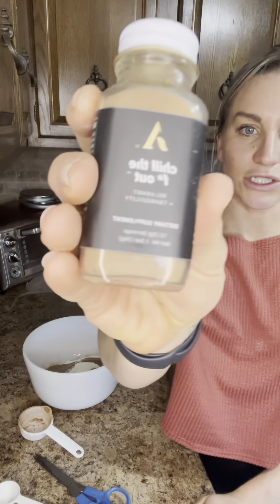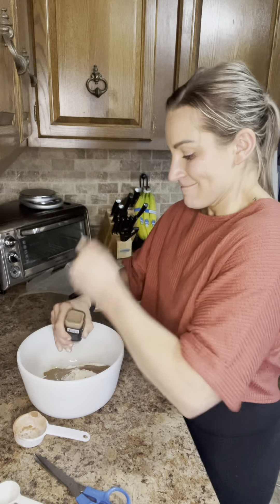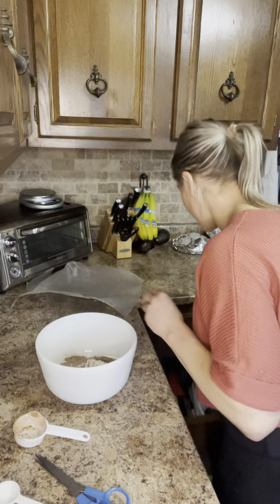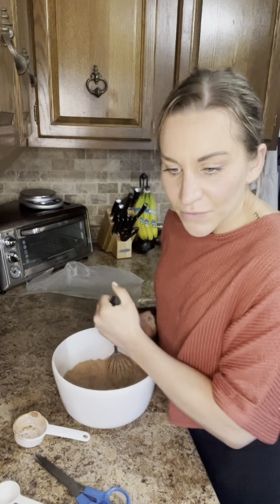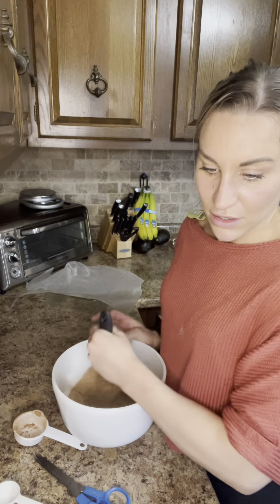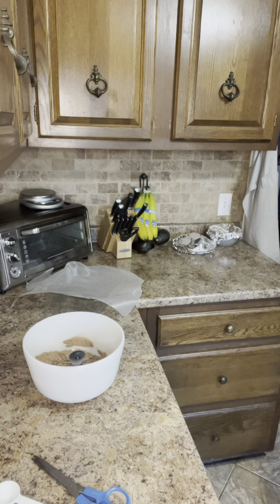I'm also going to put 'Chill the Out' in this too, because why not — if we're having these brownies at night we're going to be chill anyway. Then we do have to add water and sea salt, but first we're just going to mix everything together. The instructions say: add all ingredients except coconut oil to a large bowl and mix well until a sticky dough forms.